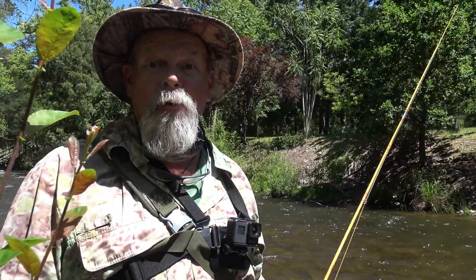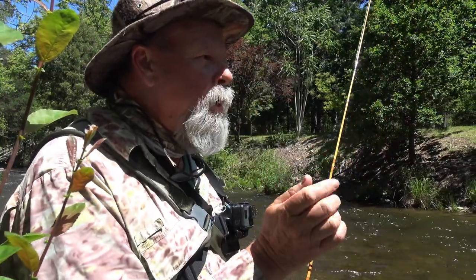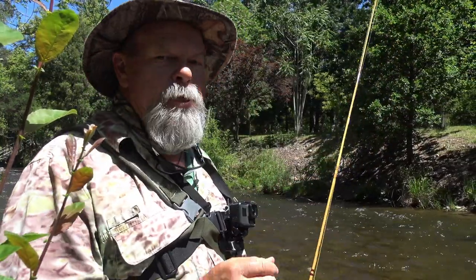I've got a chest-mounted GoPro on here so I'm going to show you this style of fishing from my point of view, so you can see what's actually happening, see the challenges, see the excitement. Let's hope we can catch a couple of fish. Come with me.